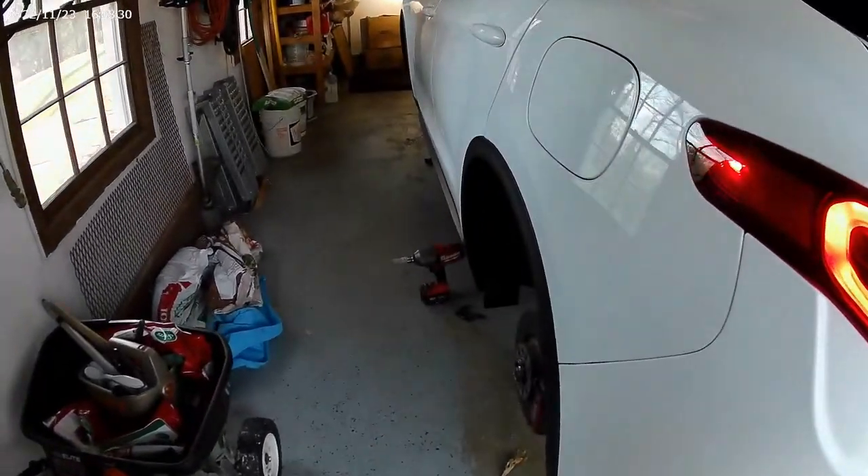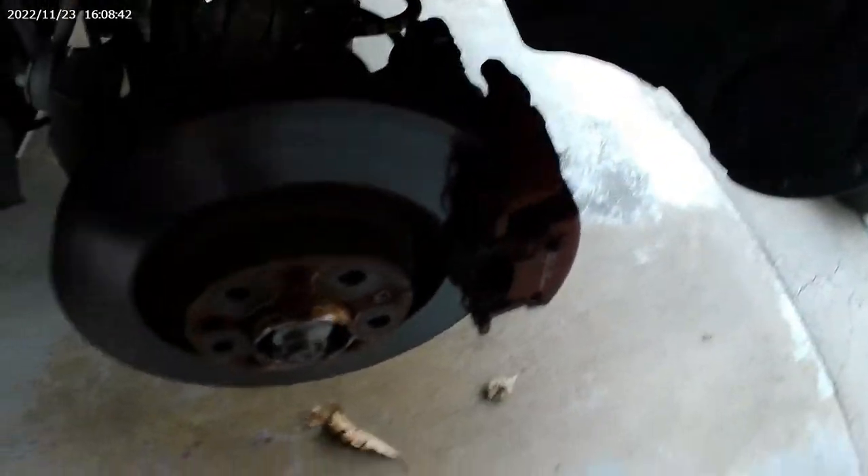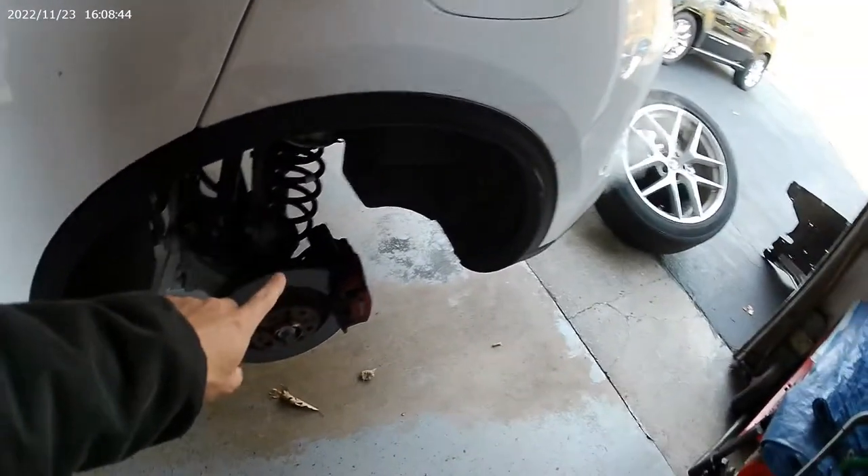Today we're going to be doing the rear brakes on the Alfa Stelvio TI. You can look right here — you can see that there is no pad left. I'll show you a better look at that later, but we're going to be doing pads and rotors.